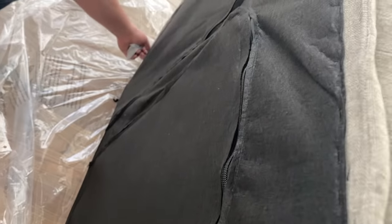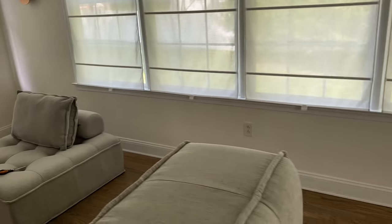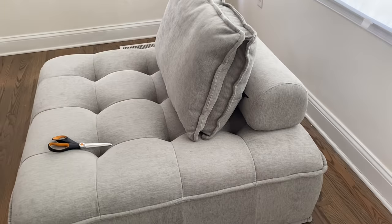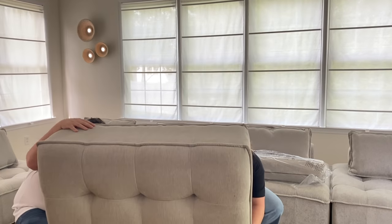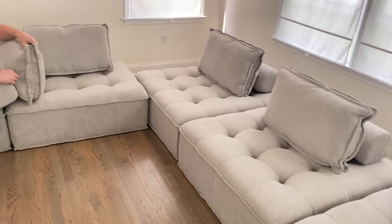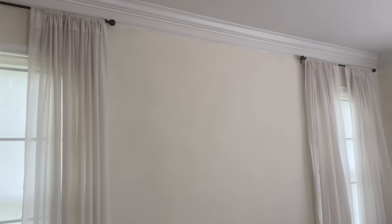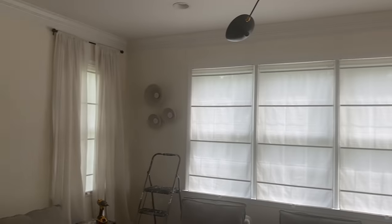Now they say these are beige, and of course the camera always shows the color a little bit differently, but these look more gray to me. My husband just pulled out the pillow and there's a little headrest. We already have one set up — let me show you. Here is a little sneak peek; hubby is currently working on this long one and I'm really liking it.